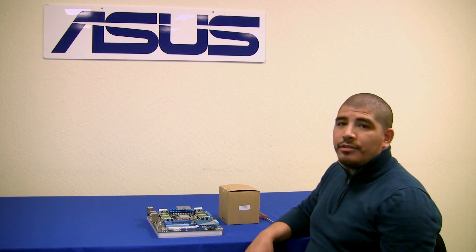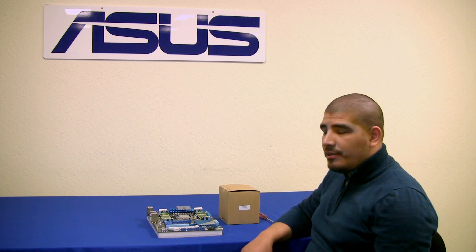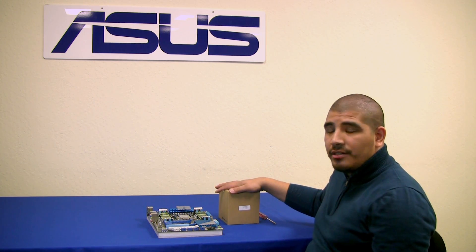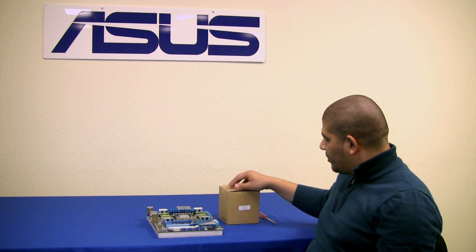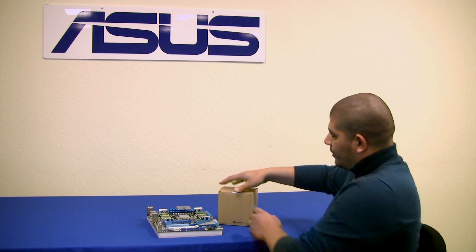Hello everybody, welcome back to the ASUS ROG YouTube channel. This is JJ once again, and we've got something pretty cool for you. We're going to be doing a hands-on with one of our partner's products — the Dynatron RC17 heatsink fan assembly. We're going to go ahead and crack this open and take a look at the R17 cooler from Dynatron.